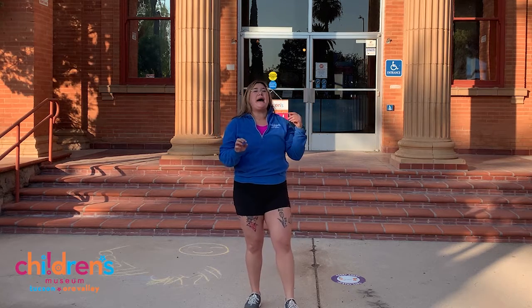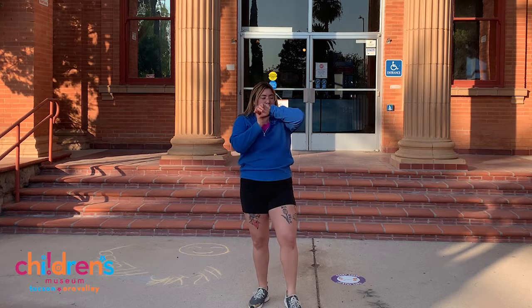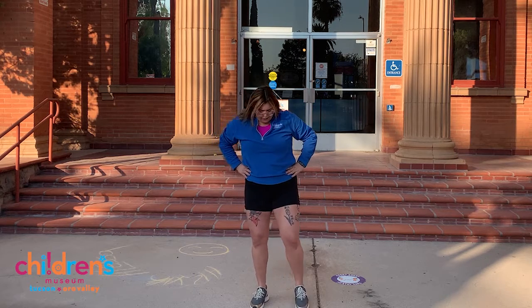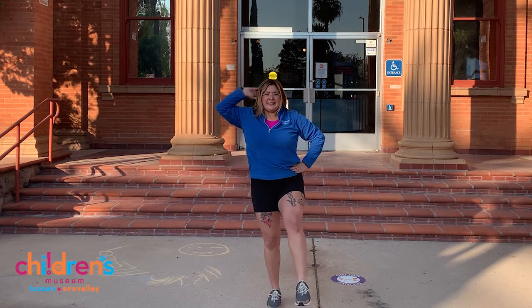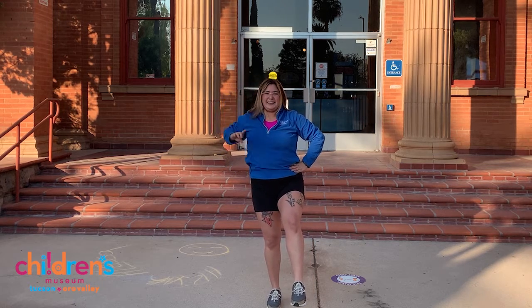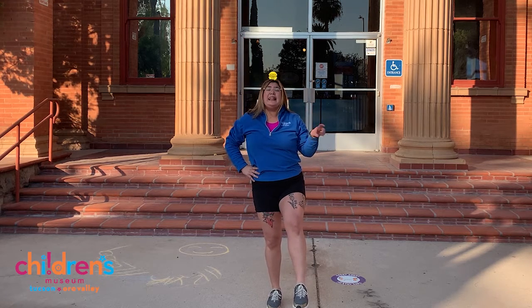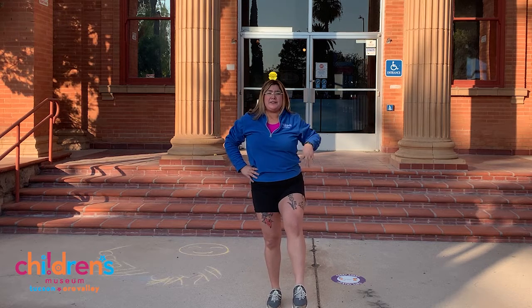Good job. Let's go ahead and switch to the other foot. Set timer for 30 seconds. Here we go, ready? Set — lift that foot and balance. Good job. And so friends, while we're balancing, let's practice taking deep breaths in through our nose and out through our mouths. Ready?